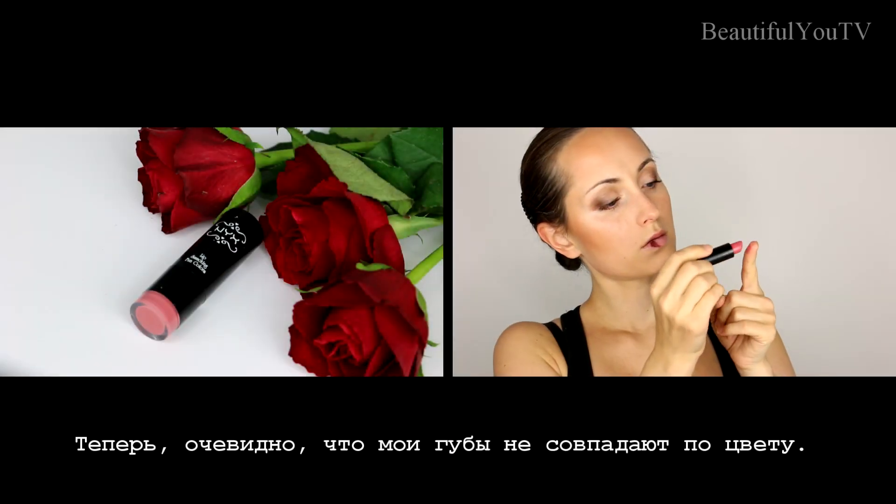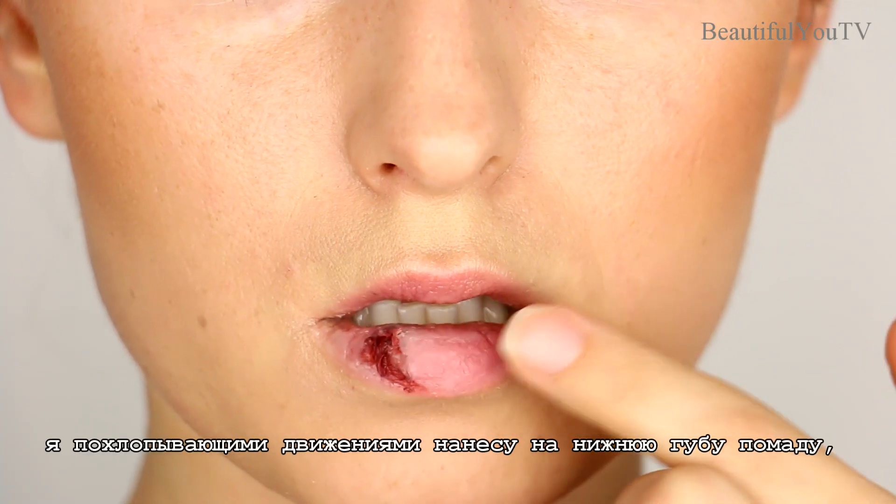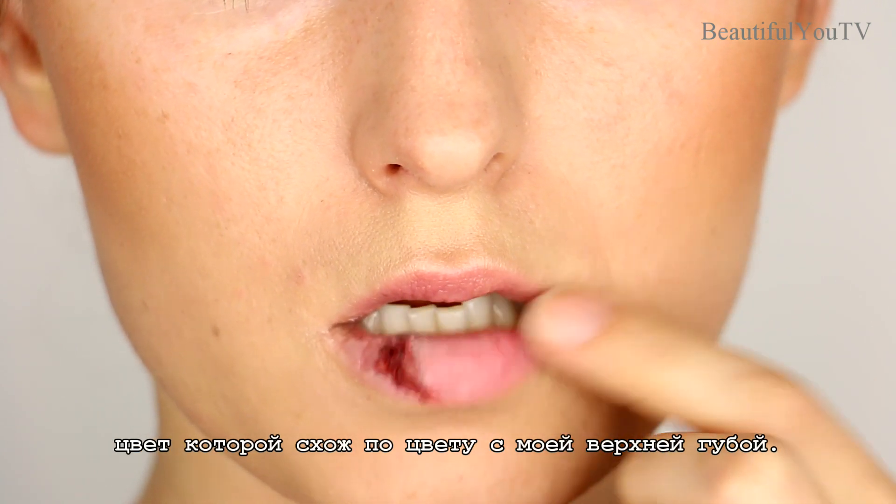Now obviously it's quite visible that my lips do not color match. To improve the situation, I'm going to dab a lipstick color quite similar to my upper lip onto my lower lip.